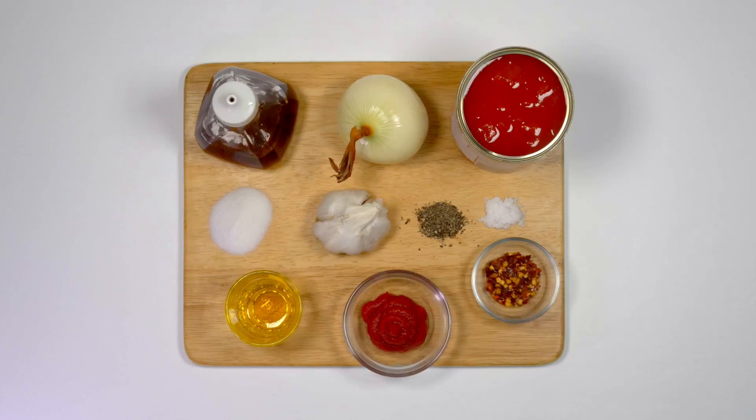The ingredients for the tomato sauce are rapeseed oil, onion, garlic, chili flakes, canned tomatoes, tomato puree and a little vinegar, caster sugar, and salt and pepper for seasoning.